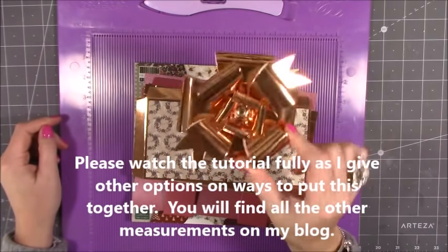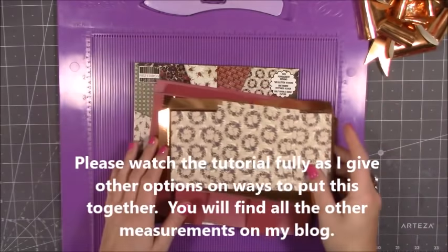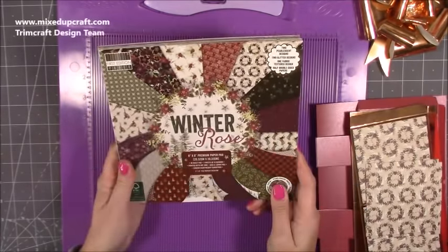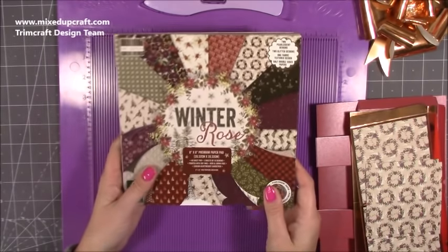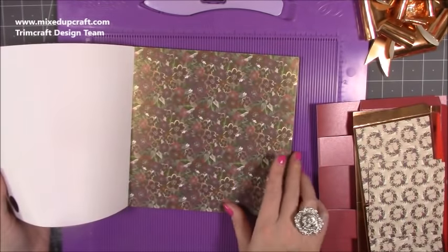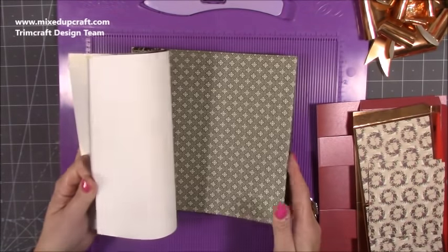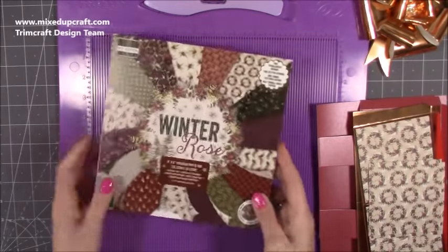This was the other bow that I made in the tutorial — this is the rose gold in the mirrored card, and that's what I'm going to be using today. The papers I used are the Winter Rose by First Edition, and this is the 8x8 pad. Beautiful papers, not all Christmassy either. For example, the very top one you can use just as a nice winter card, and there's lots of other papers throughout this pad that are not completely Christmassy.